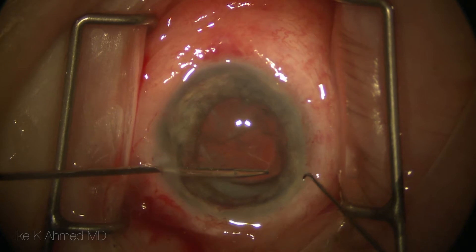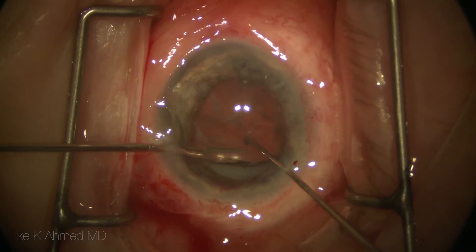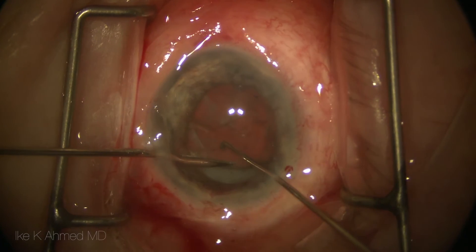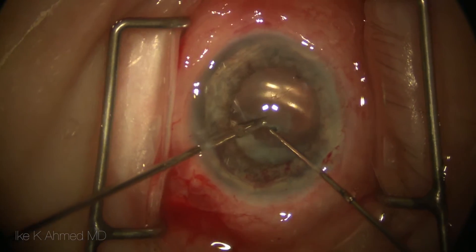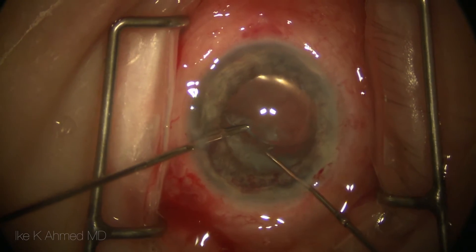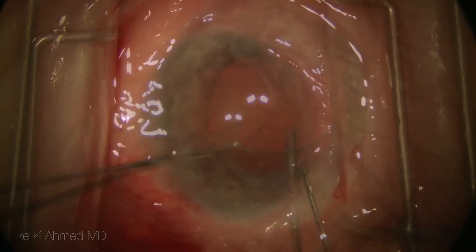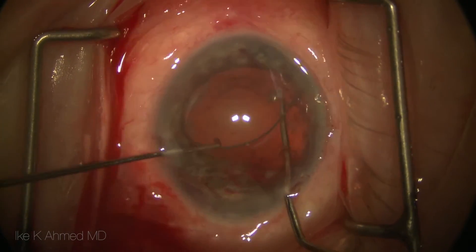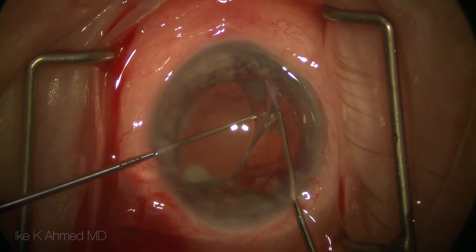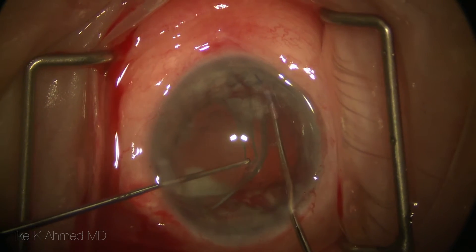The in-the-bag lens, which in this case is a single-piece acrylic lens, is a little more difficult to extract. Here we're using a pair of micrograspers holding the fibrotic capsular axis edge while a cannula is used to push down the lens and then elevate it off of the posterior capsule. Cohesive viscoelastic is used to inject and visco-dissect open the capsular bag, and then the difficult task of removing the haptics from the capsular equator is attempted.